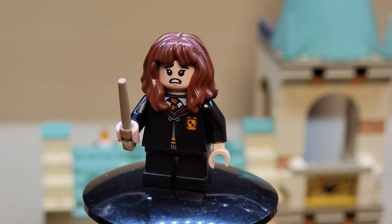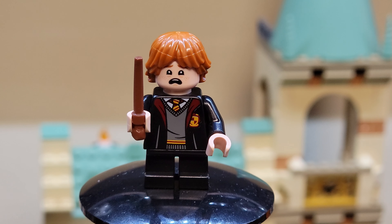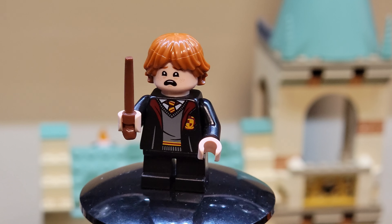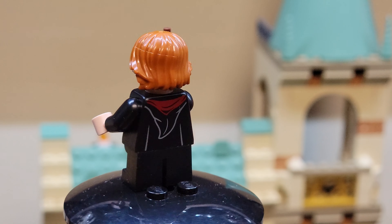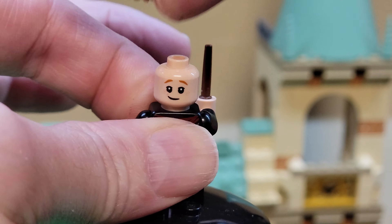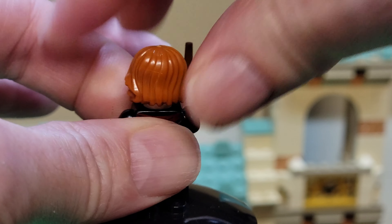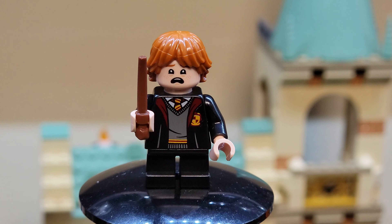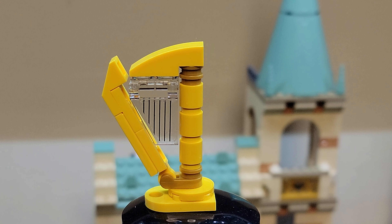I don't know why they're all smirking, but I like the scared face for Fluffy. Last is our Ron Weasley figure — he's also got his freaking out face on, his school robes, the hood printed on the back. He's also got a smirky face. Not sure what the smirky face deal is, why they're all smirking.